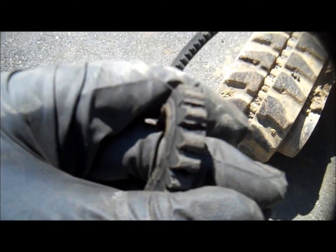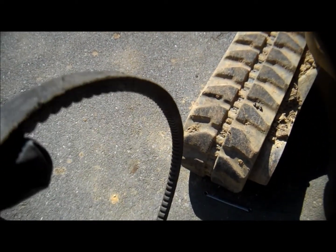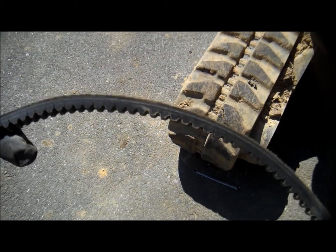Now I'm just working the belt around the pulley. You can see it's all dry rotted. The side's glazed up a little bit. So I'm going to compare it to the new belt, make sure it's the right size.